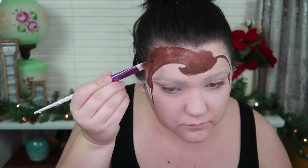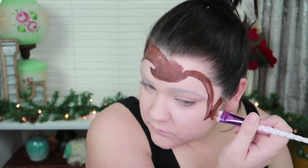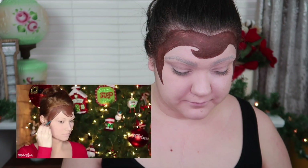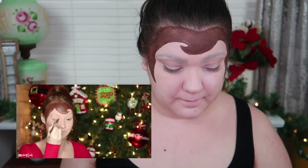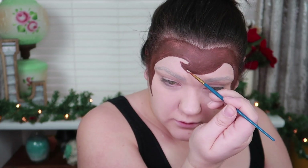Now we're going to take a big jumbo unicorn pencil and fill in the rest with brown. I'm going to mix in a little bit of white body paint with the brown to give it highlights on the hair. You want all of it to look very painted since the doll itself is painted. She's mixing in a little bit of white with the brown and putting it right here.